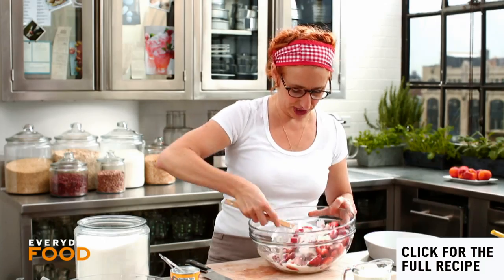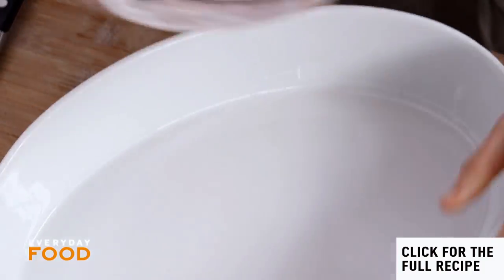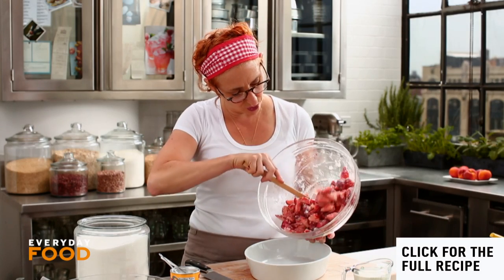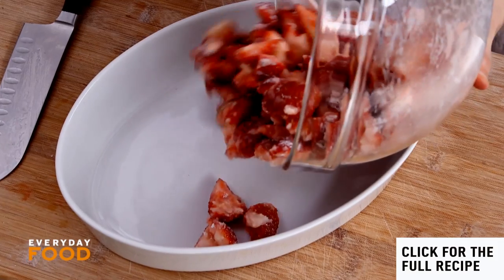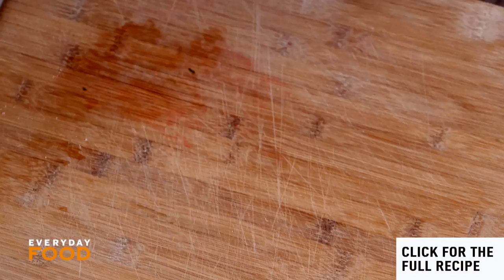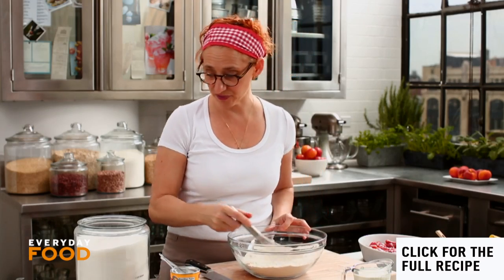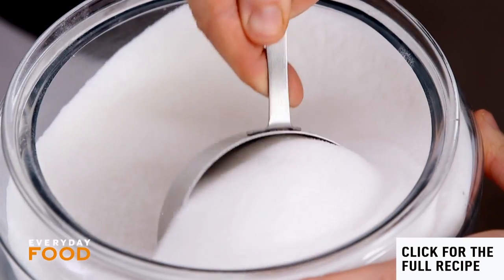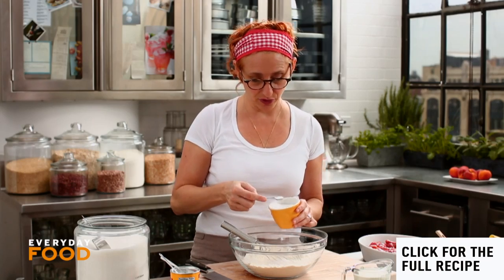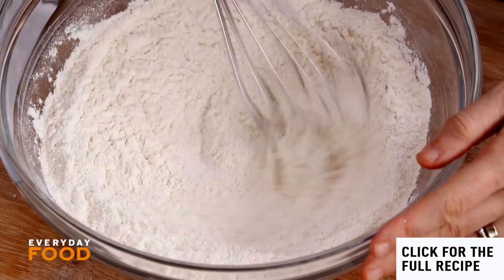Get your oven preheating to 375 degrees because this won't take very long to put together. Transfer the filling to a two and a half quart baking dish — make sure it's at least two and a half quarts so the juices don't overflow. Then make your biscuit mixture: one and three quarters cups of all-purpose flour, a quarter cup of sugar, three quarters teaspoon of coarse salt, and one and three quarters teaspoons of baking powder. Whisk everything well to combine.